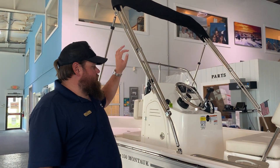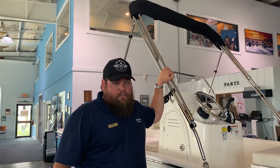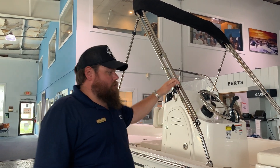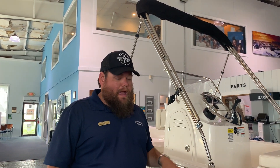This boat also has the sun top on it, so you have the ability to have a pretty good amount of shade on the boat. If you have any questions about this boat, motor, and trailer package, come on by MarineMax and take a look.